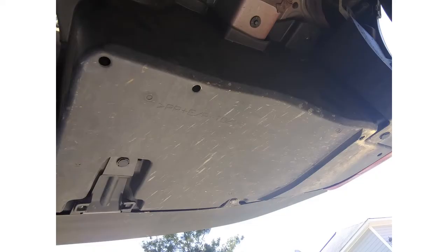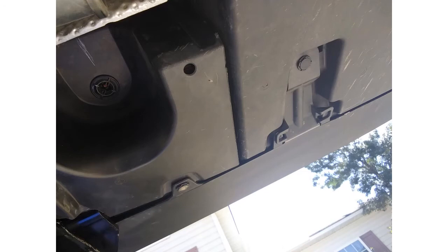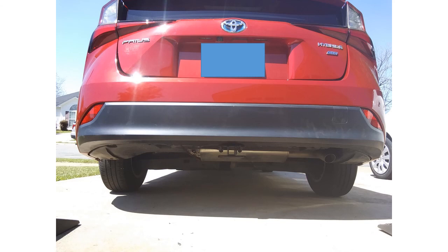That is the panel on the driver's side — the center panel. And that is the hitch assembly already put on. As you can see, it is very inconspicuous and it fits very nicely on the vehicle.